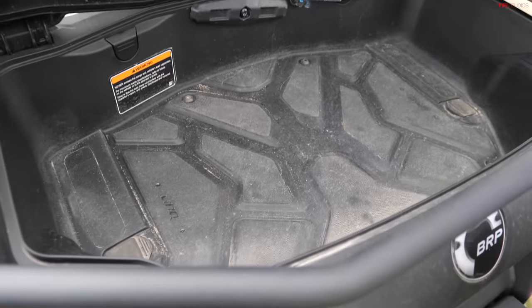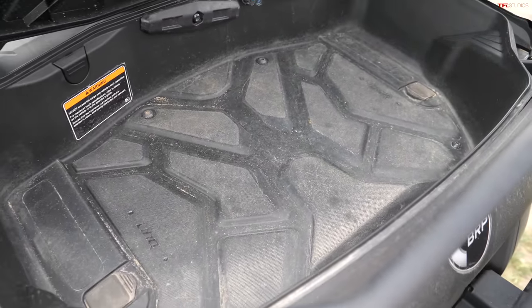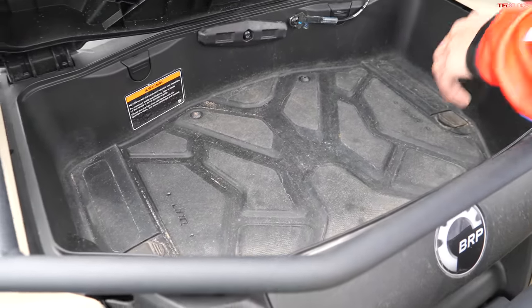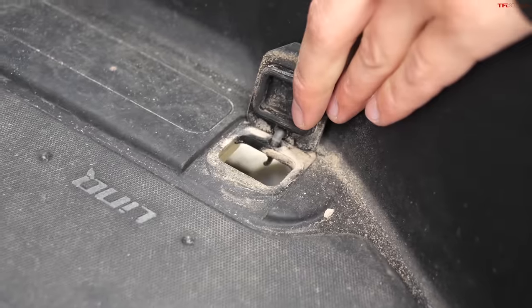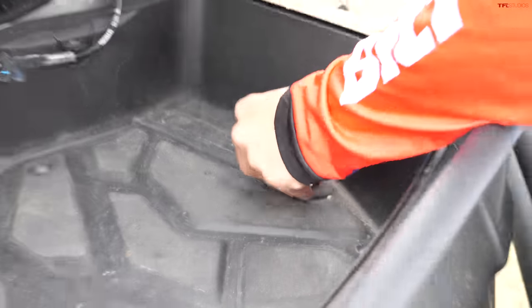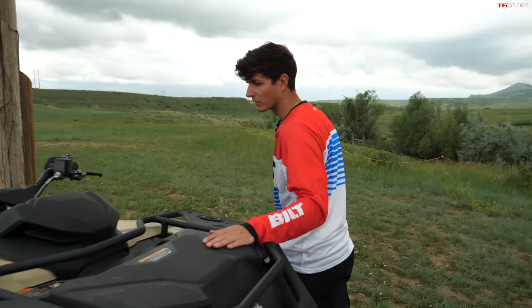You can see a little bit of dust and dirt in the bin, so maybe don't throw anything too susceptible to mud or dirt in there. Also cool that you get some drains as well, so potentially — it's not very insulated — but if you want to throw some ice in here, you could kind of use it as a cooler.